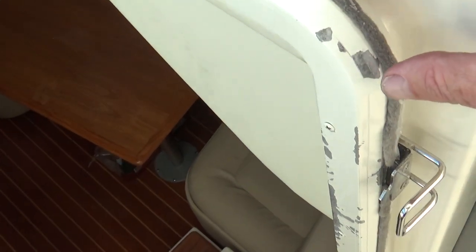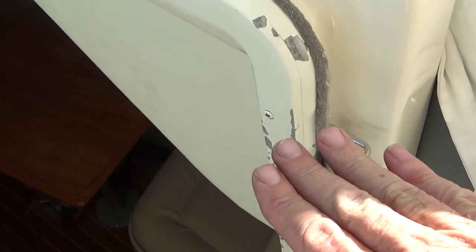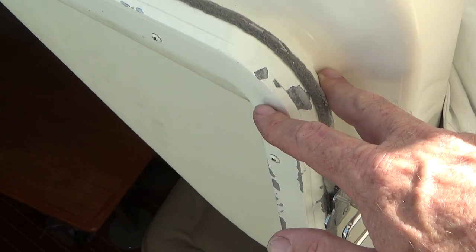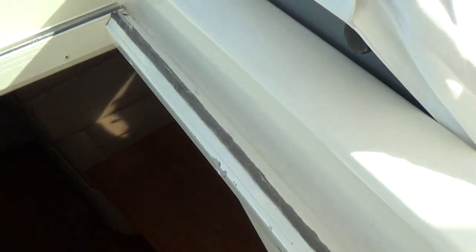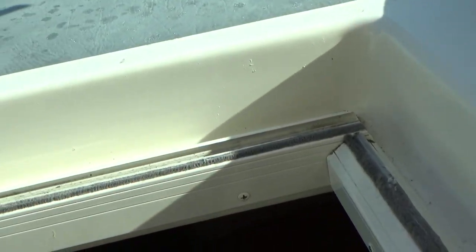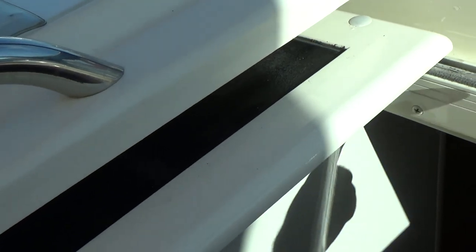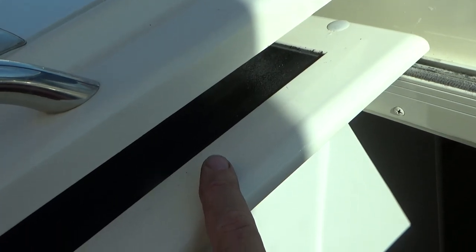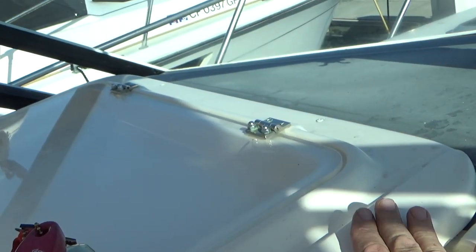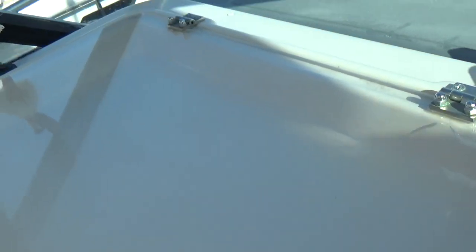Looking at this painting situation a little more closely — it's more complicated than I thought. I thought this little top rail was separate from the main rail, but it isn't; it's all one piece, and there are screws underneath that keep it in place. If I wanted to do something with this paint-wise I'd have to take it off, which means I'd have to take the door off, which means I'd have to take this whole thing off. There's a screw right there, one over there, and there's probably some sealant in here.